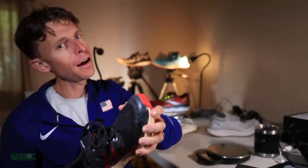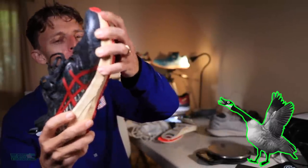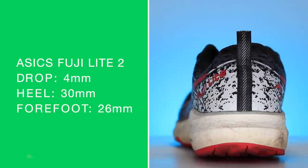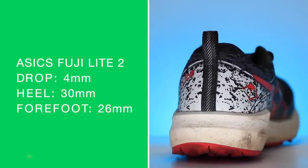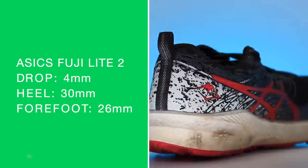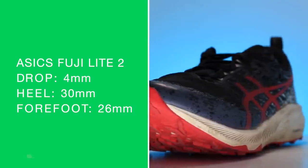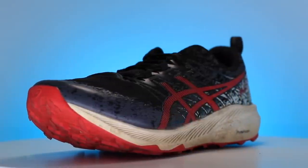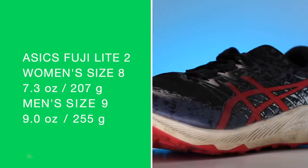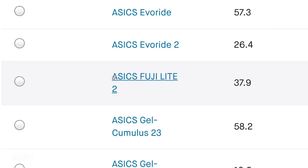A neutral shoe — wow — twisting, loosey-goosey. It is twisting 100%. 4-millimeter drop, so a lower drop: 30 in the heel, 26 in the forefoot. More of that medium-ish to hot, medium in the forefoot, higher in the heel. Liking it a lot. Women's size 8, men's size 9 on your screen. There is the mileage on your screen.